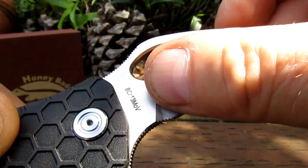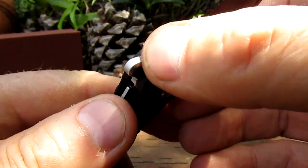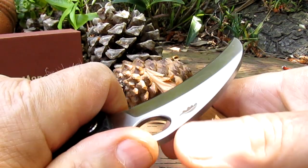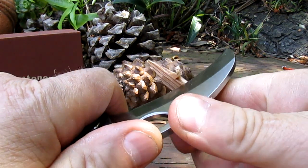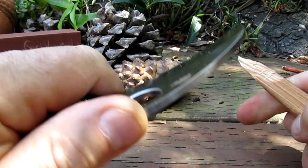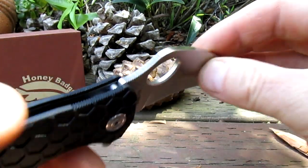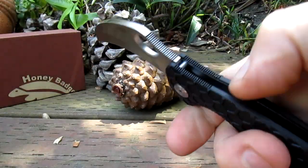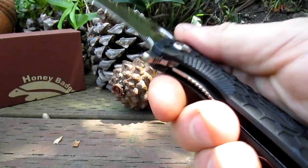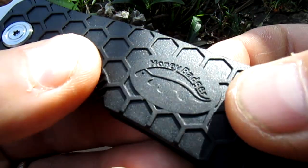Let's take a look at this mean blade — this Badger Claw. It's in 8Cr13MoV, and look at that nice deep grind. Super sharp. We've got jimping here so we can hold it like that for close-up work. Super sharp — this thing really is awesome. Every knife should be super sharp. We've got jimping up on the back here, jimping on the back of the FRN — fiberglass reinforced nylon — handles. We've got a lanyard hole and a badger logo in the middle.